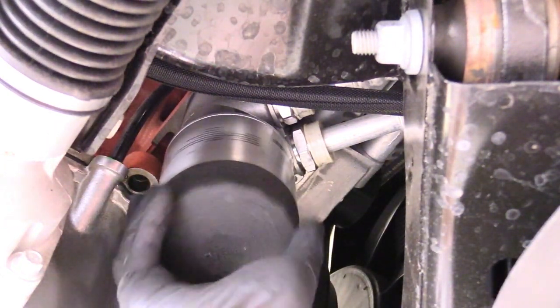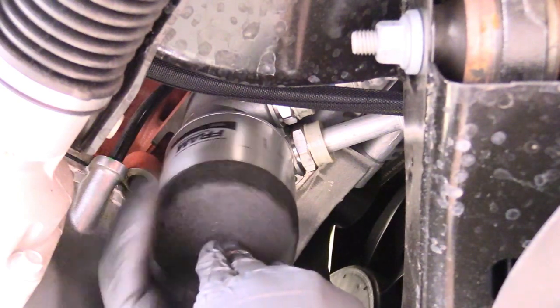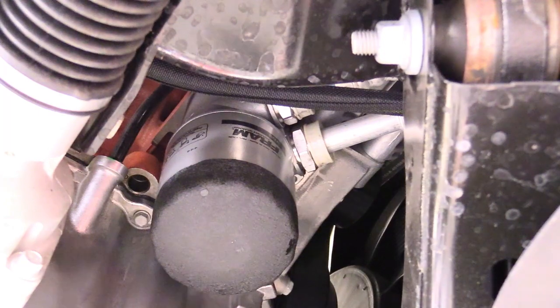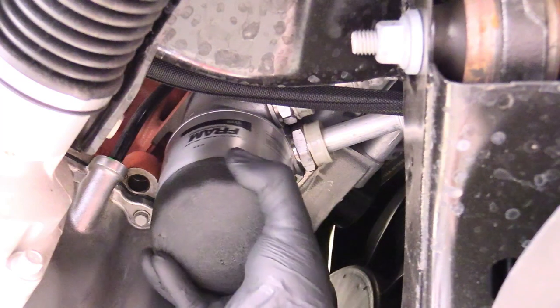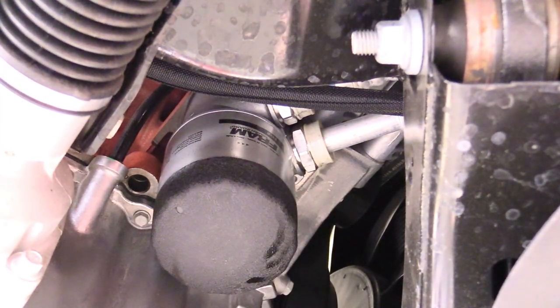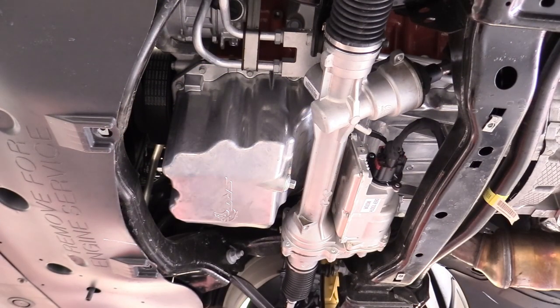Go ahead and replace the filter. A lot of people ask about tightness — it even says on the filter three-quarter turn past tight. I just go as tight as I can with one hand, which usually works out to about three-quarters of an additional turn once tight.